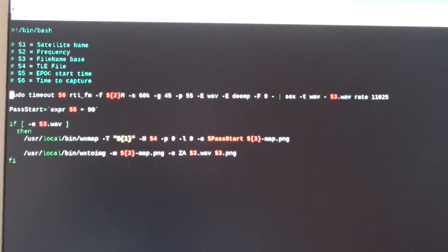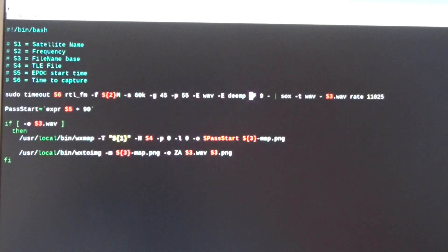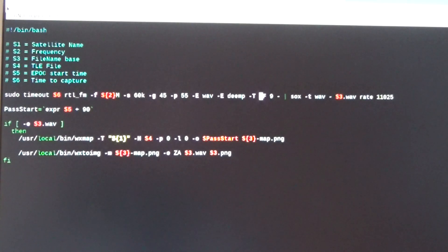One thing I'm doing slightly differently from the walkthrough guide is adding the -T flag into my code. That will enable the bias-T, or external power from the RTL dongle, which will power an external device — in my case the Sawbird NOAA LNA. That little LNA is a combination filter and amplifier that's going to make the signal a lot stronger and cleaner for this application.